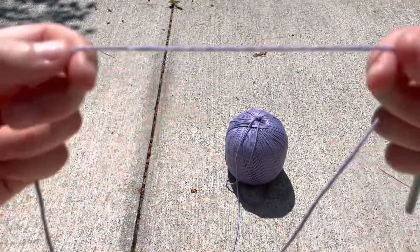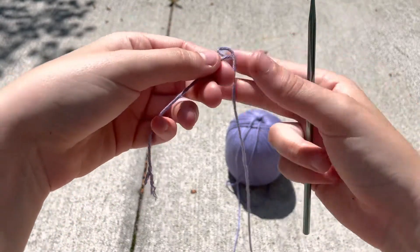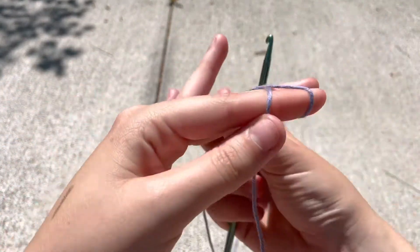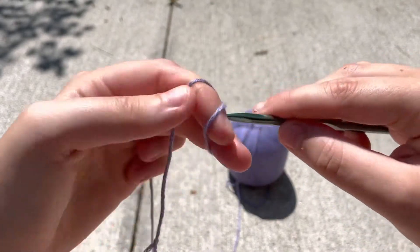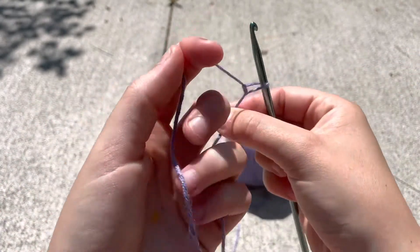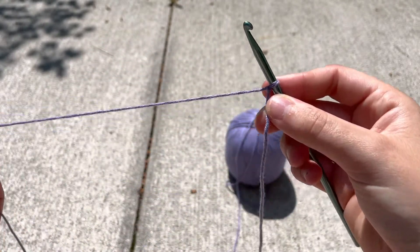So we're gonna start with our purple yarn and our 4.5 millimeter crochet hook. I'm gonna start by just making a slipknot right at the end and pull it nice and tight on your hook. And now we're gonna chain 80 stitches.